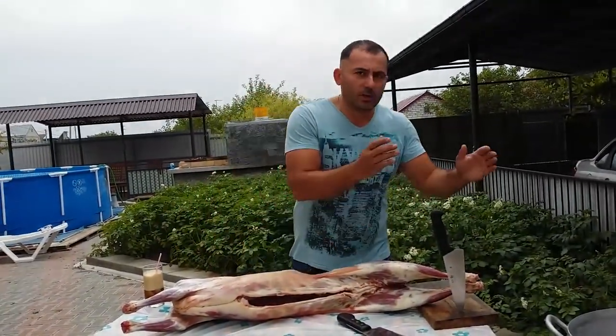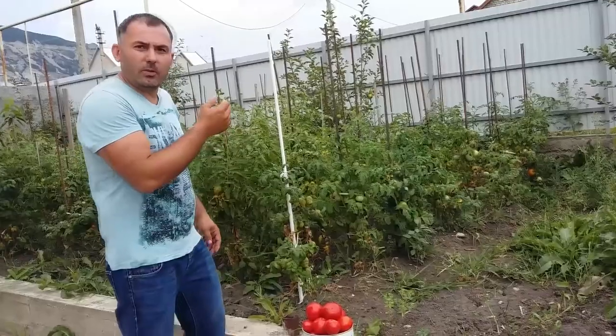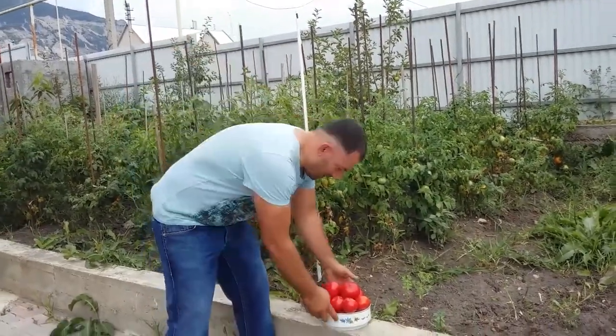Let's cut it up and put it into the pot. I take tomatoes from our own garden, fresh and organic.